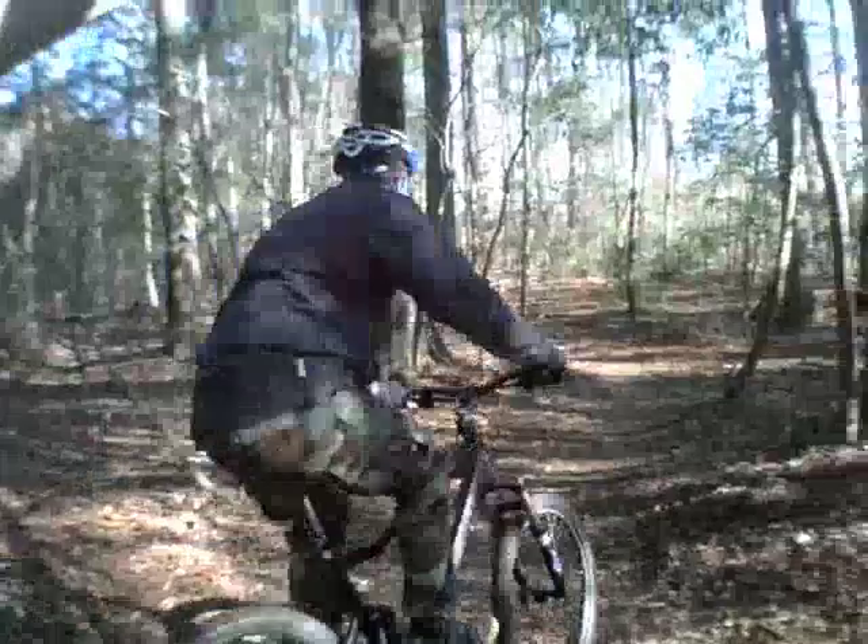Then we go into the more swampy area. The ground is very soft through here with lots of small roots. I had a lot of fun trying to clear out all the briars.